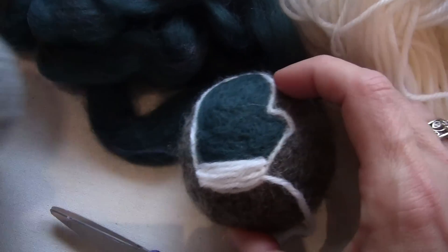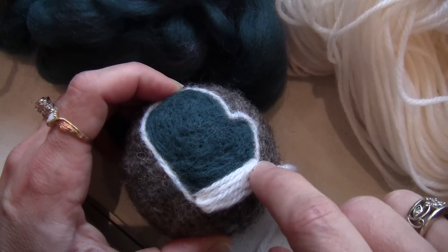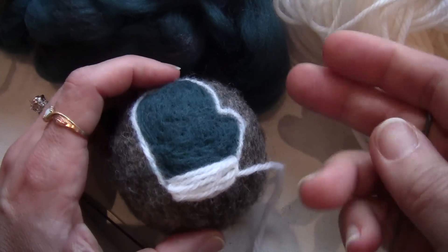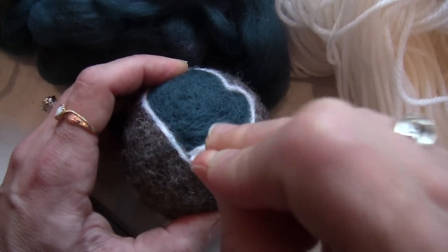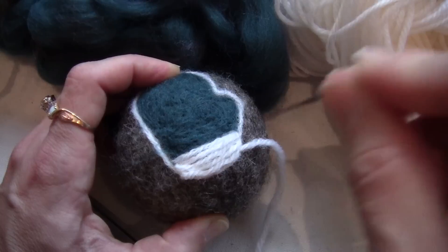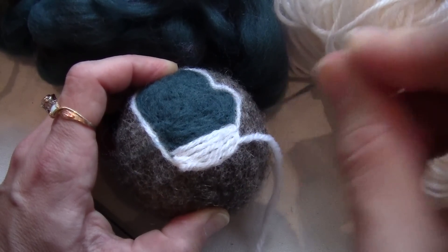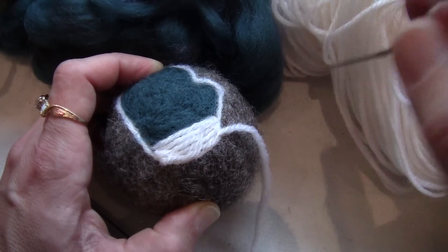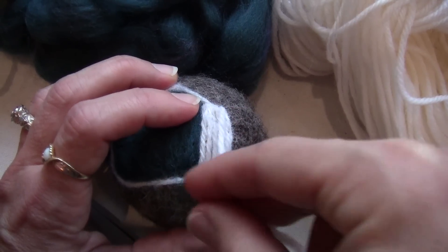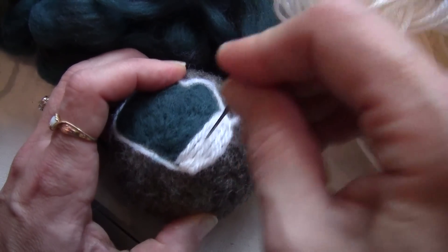On this one I actually continued with the yarn - I tacked it from one edge to the other and just kept building it down. I haven't actually felted it yet so I'm not quite done. Now that it's tacked, we can just go ahead and felt the yarn itself. The reason I haven't cut this off is because if it doesn't fill enough I can go back across and cover little pieces back and forth, so I'm leaving that little piece on there until I'm done in case I need to cover more.